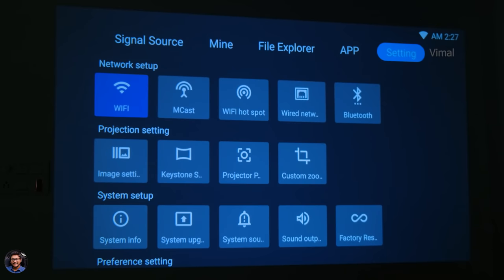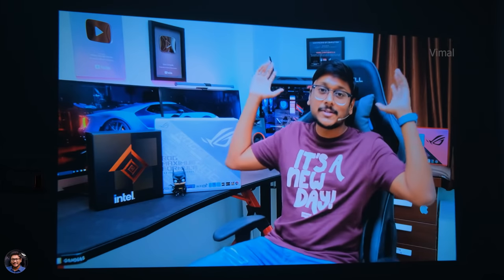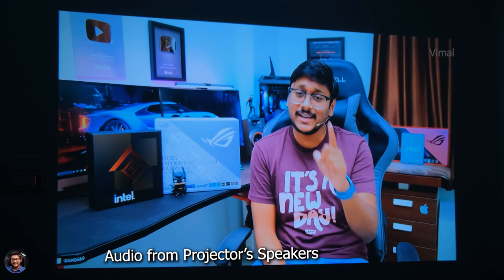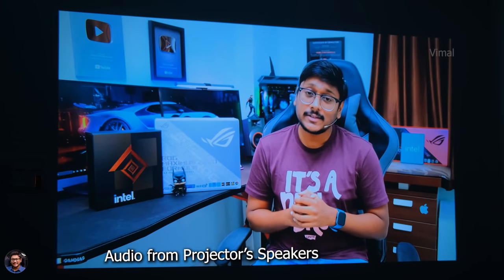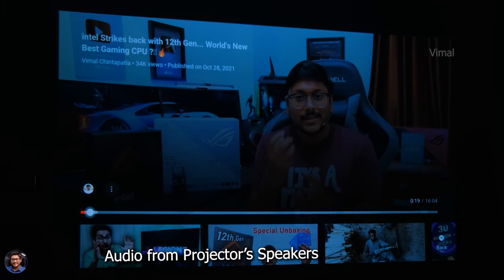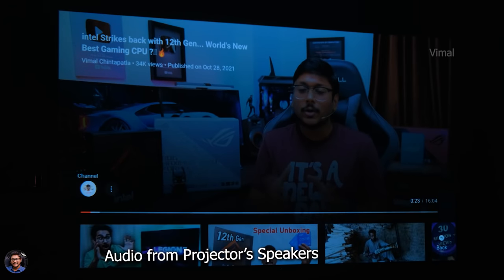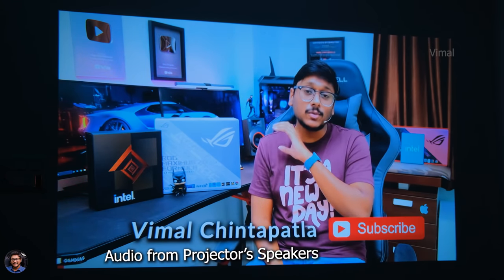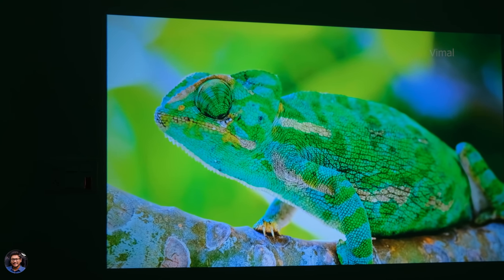Now let's quickly open YouTube and play some videos to see the picture and image quality of this projector. The video playing is a YouTube video about Intel's 12th gen Alder Lake CPUs. You guys saw the image quality — let me know what you think in the comments.